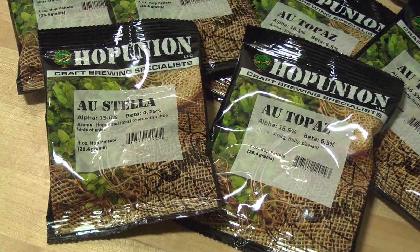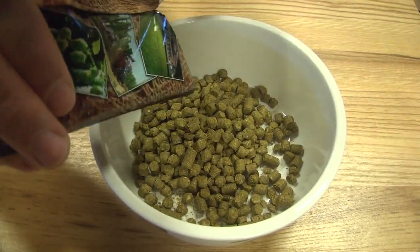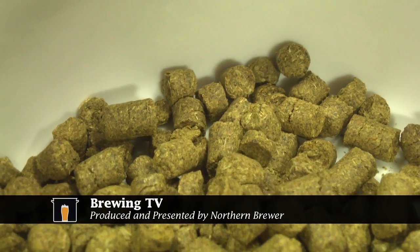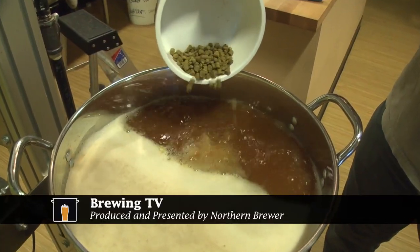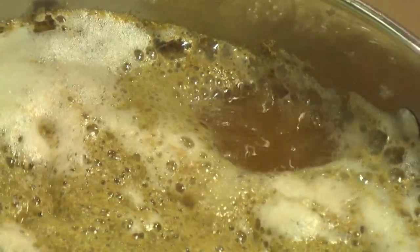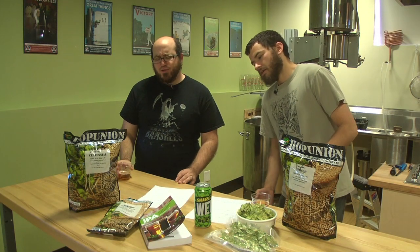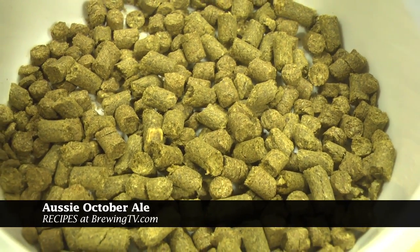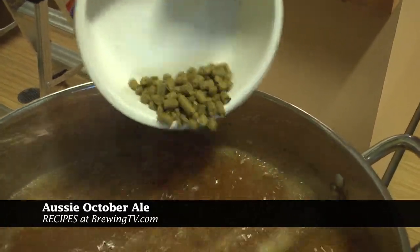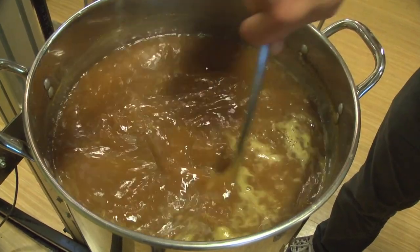The Southern Hemisphere harvest happens in June-ish. There's Australian Topaz and Australian Stella. Topaz is an old Australian variety — they've been growing it for a while. They used to use it just to make hop extract, as a commodity hop. But over the years they figured out it's actually a pretty nice hop if you treat it right. There are some corollaries being drawn between it and Amarillo. I get some Simcoe and Chinook — that dank resin character — out of it, but there's also that underlying Southern Hemisphere earthiness. And then Australian Stella is newer to the scene, specifically bred for aroma. It's got hints of anise and licorice along with really pleasant, hoppy, floral — almost classic European — with some Pacific Northwest Willamette and Mount Hood kind of character.